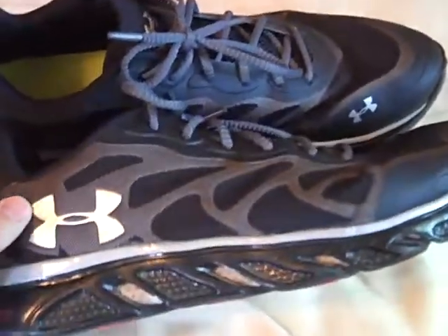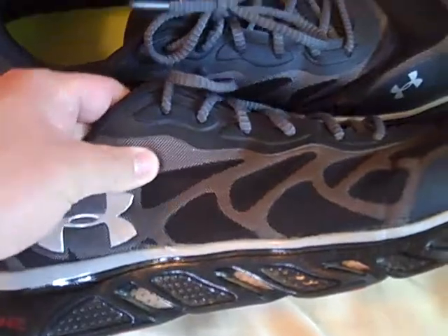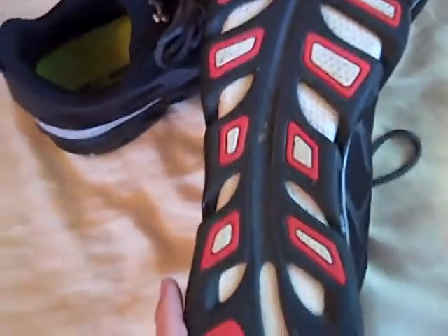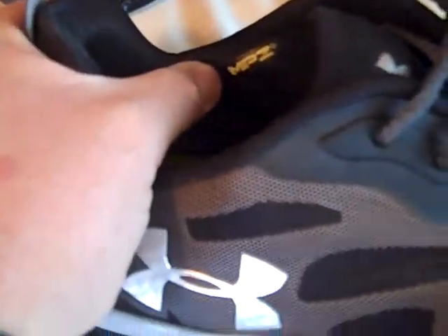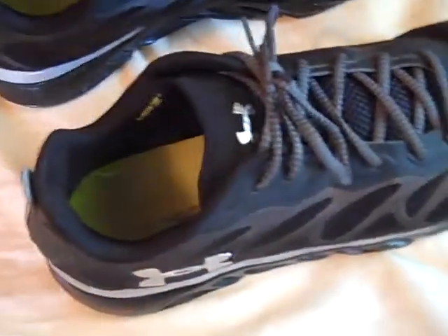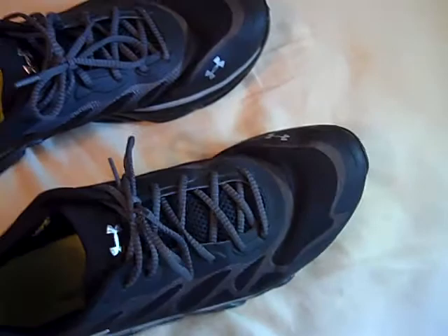A few things cosmetically on the outside: the outer side of the shoe is made of a mesh material, which is a lot different than the original Spines — I felt like the original ones didn't really do a good job, they just felt weird, but these have a nicer feel to them. As far as the spine pattern on the bottom of the shoe, it's still the same. One thing I really do like is they added more padding — you can see it says MPZ padding around the outside part of the ankle. The tongue also has a nice pad around it.